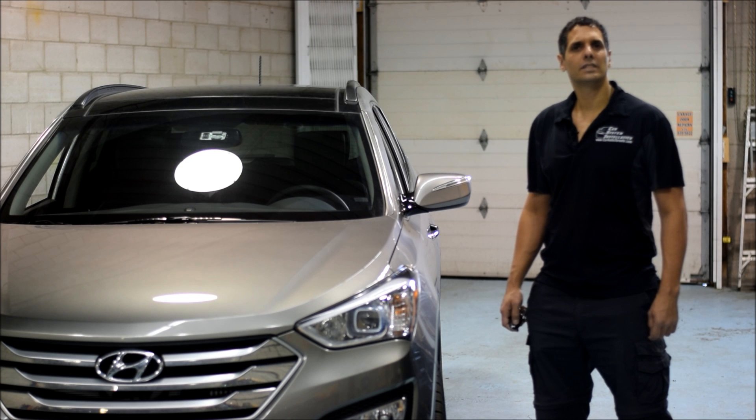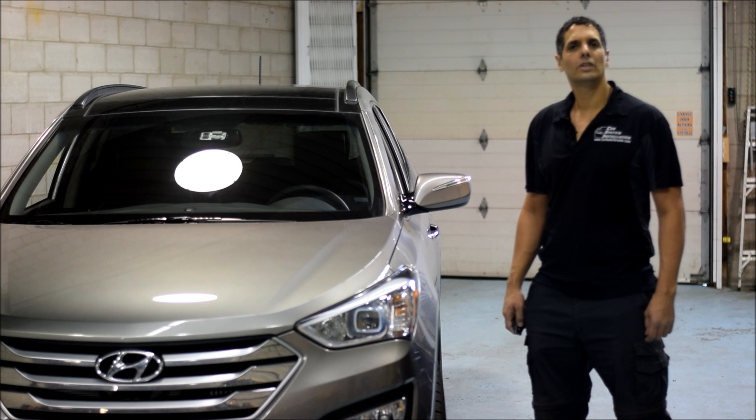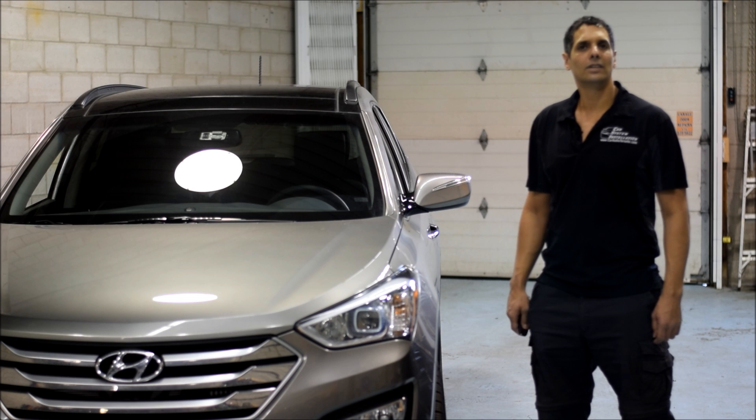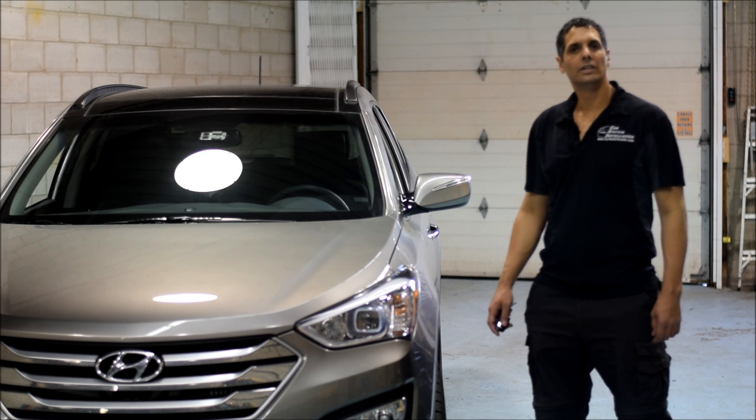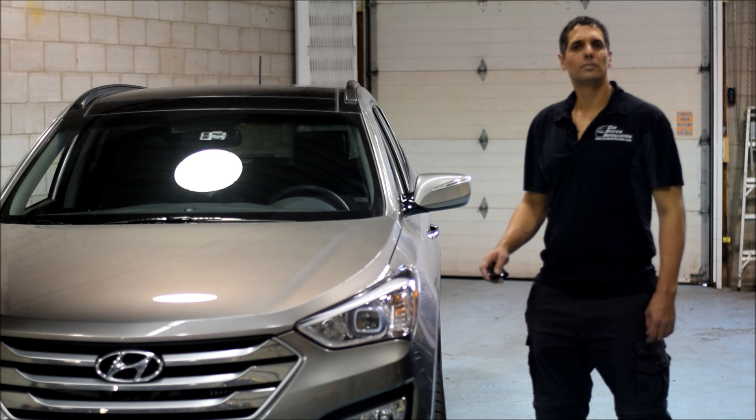Thank you for joining us again at Car Systems Installation. Today we're going to show you our OEM style remote starter installed in the 2016 Hyundai Santa Fe with a push button start.